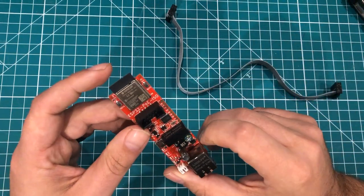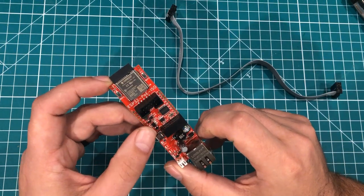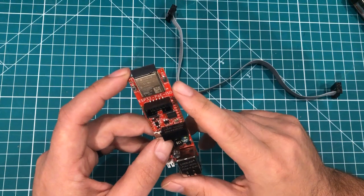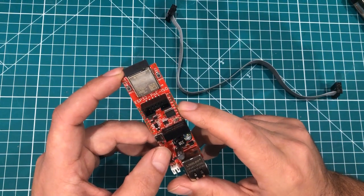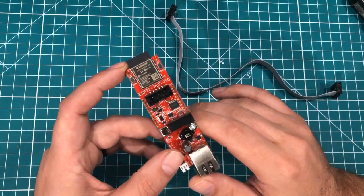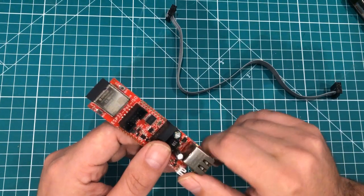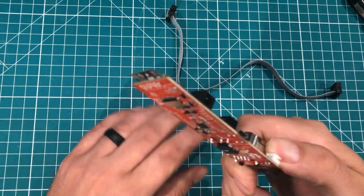This is the ESP32 PoE ISO, and you can get it from DigiKey, Mouser, or if you're getting them in quantity, I get them straight from Olimex, which is located in Europe. They work out to about $25 to $30 landed here in the U.S. Anyway, that is the ESP32.